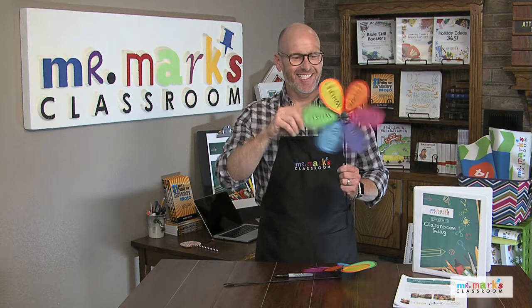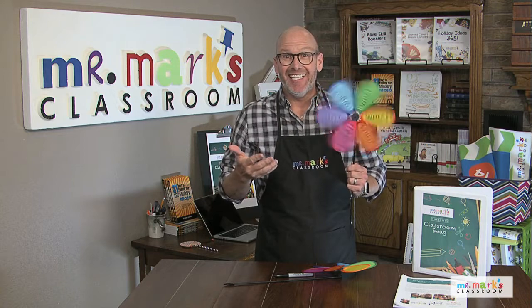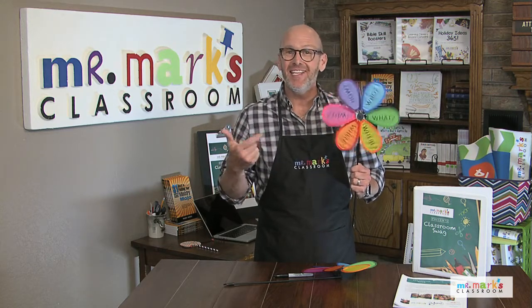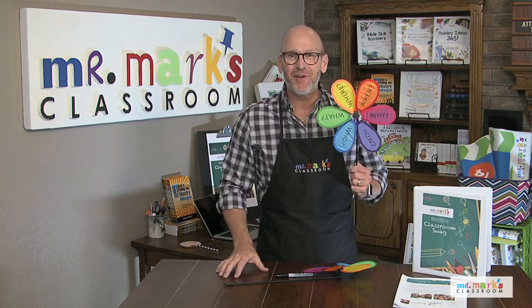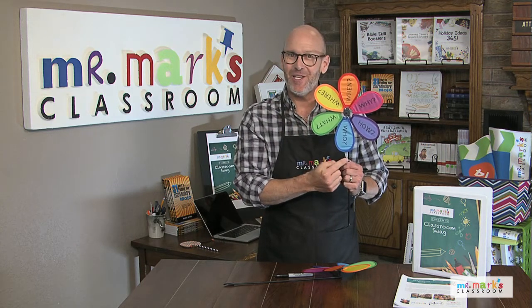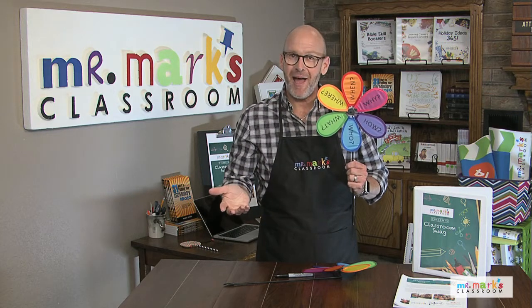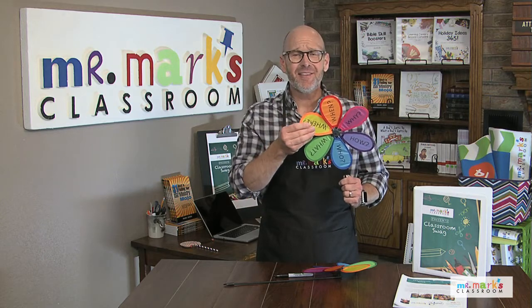You've got to see this — this is perfect for springtime because it's a spinner. This is your review game for your Bible story, and wherever the petal stops by the stem, that's the one you have to answer. The team has to answer — it's so simple.